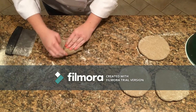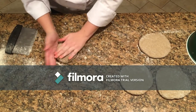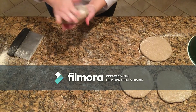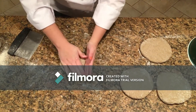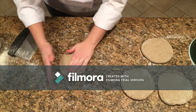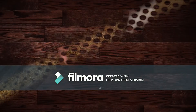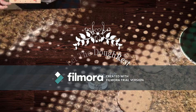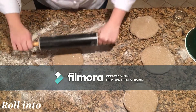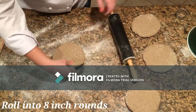To shape the dough correctly, you will need to round the dough by bringing the sides to the center. Then you want to lightly flatten the rounds between your floured palms. Now you want to gently roll out each dough into 8-inch rounds. You can use a ruler to measure — the closer you are to 8 inches, the better the thickness will be for the final bake.